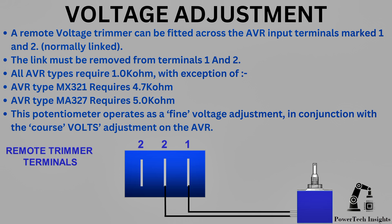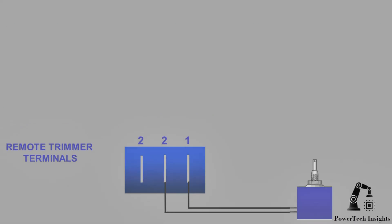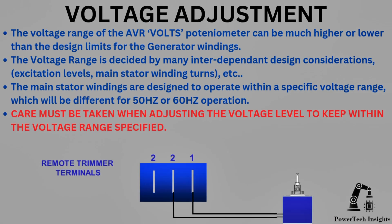This potentiometer operates as a fine voltage adjustment in conjunction with the coarse volts adjustment on the AVR. The voltage range of the AVR volts potentiometer can be much higher or lower than the design limits for the generator windings. The voltage range is decided by many interdependent design considerations, including excitation levels and main stator winding turns. The main stator windings are designed to operate within a specific voltage range, which will be different for 50Hz or 60Hz operation. Care must be taken when adjusting the voltage level to keep within the voltage range specified.